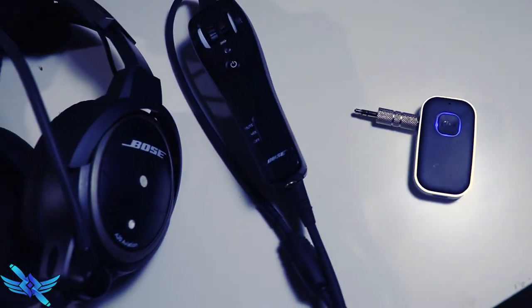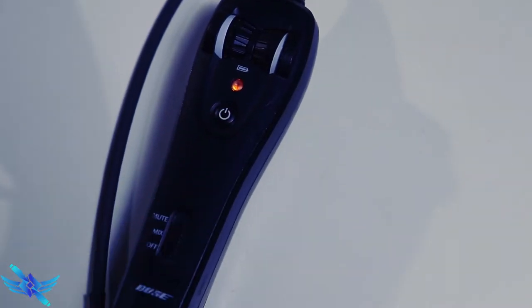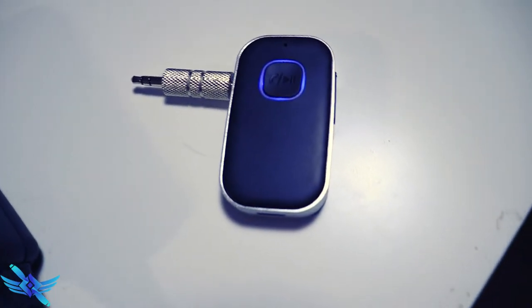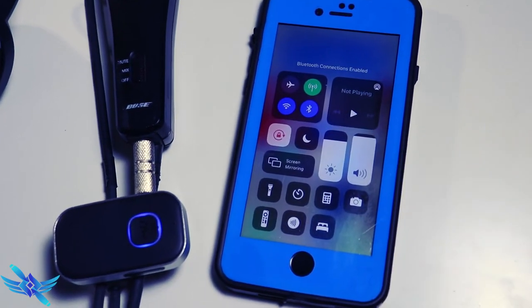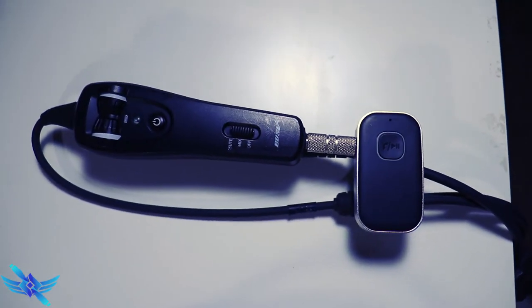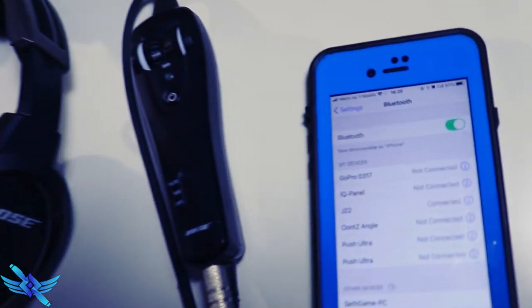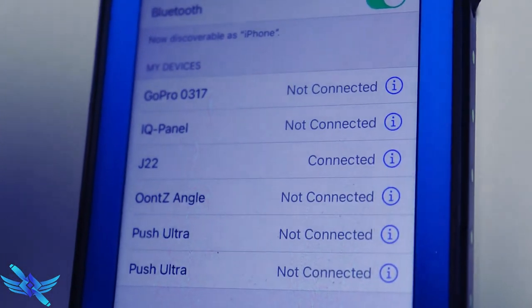Here's how this thing works. Get your Bose A20 headset and turn it on like you normally would. Then take your external Bluetooth and turn it on — that's going to get it to start to pair. Go over to your phone, turn on the Bluetooth, and once you get them paired together, plug the Bluetooth directly into the bottom of the Bose A20 interface. Once it's connected to your phone, they don't even have to be plugged in — you can go directly into a phone call or start listening to music without being in the airplane.